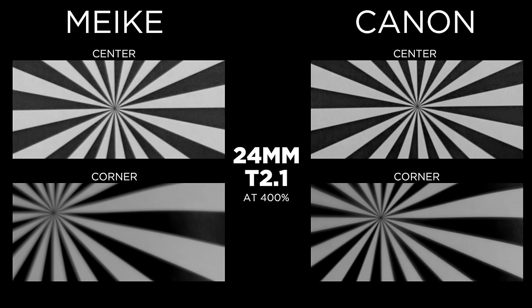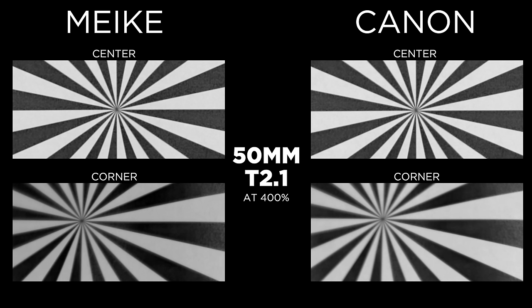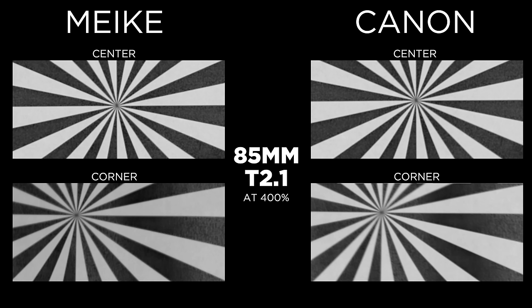With that crazy price difference, let's get into the image quality differences, starting with sharpness. Comparing the 24mm lenses, Canon is the clear winner. Jumping up to the 35mm, Canon is slightly sharper in the center but the Mikey performs better in the corners. The 50mm lenses are very close, with Mikey slightly pulling ahead especially in the corners, and we have a similar story with the 85mm — close call in the center but Mikey takes the lead in the corners.